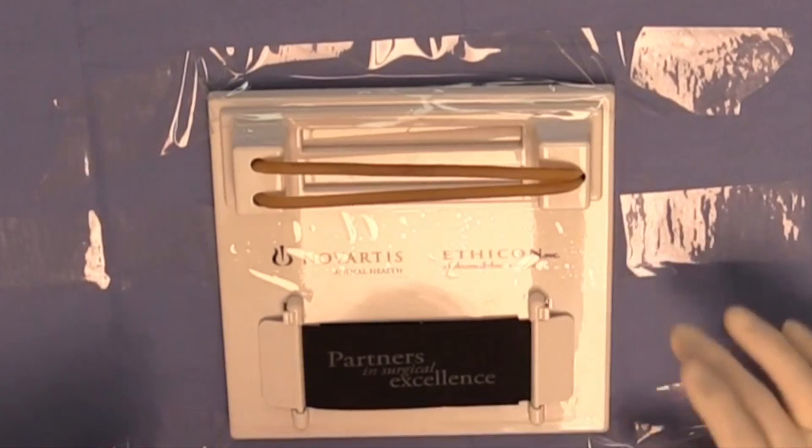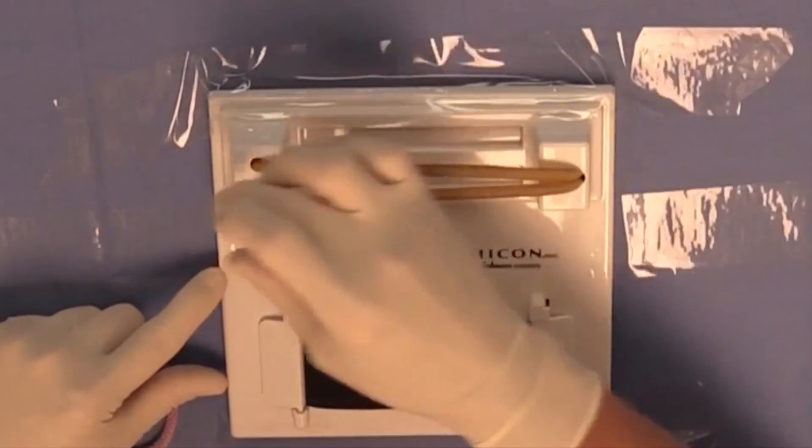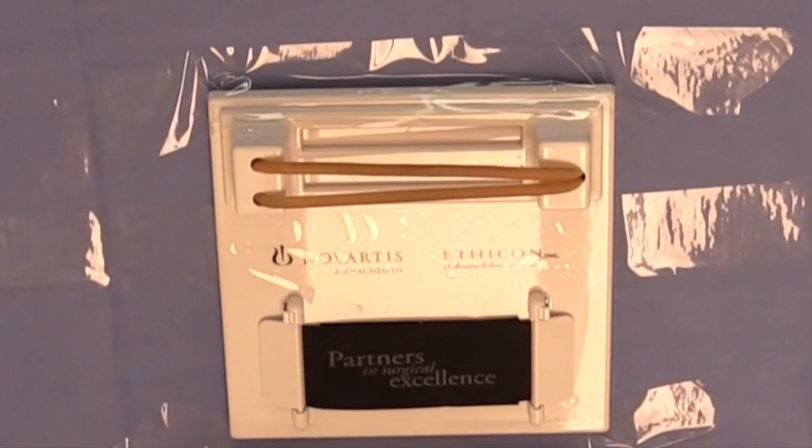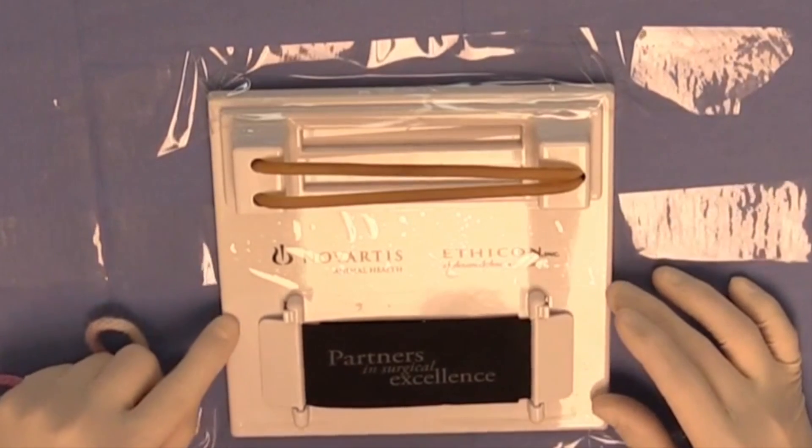You can see that I have the Knot Board oriented so these silastic tubes are going sort of transverse to my orientation or my axis, and this is generally the way that you're going to orient the Knot Board to practice your hand ties.